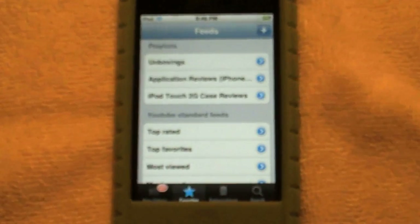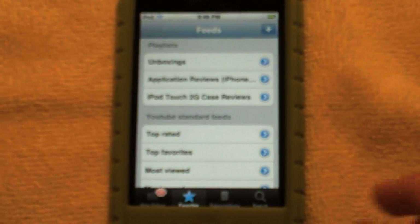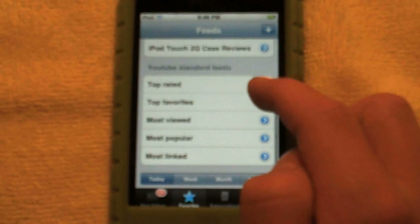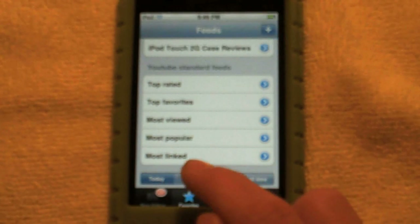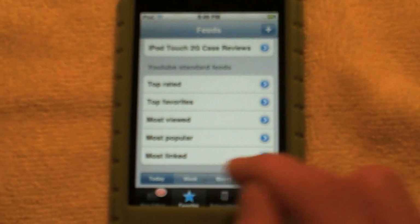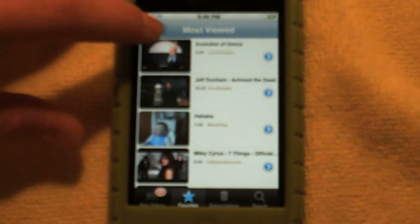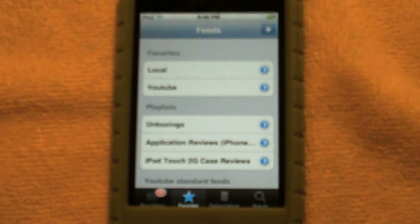Sorry about that — someone was just calling me off the hook. So back to this: this section isn't just favorites, it also has most viewed, most popular, and all that. You can filter by most viewed today, this week, this month, or all time. Let's do all time — most viewed — and it's the Evolution of Dance, right up there. So that's the most viewed video of all time.